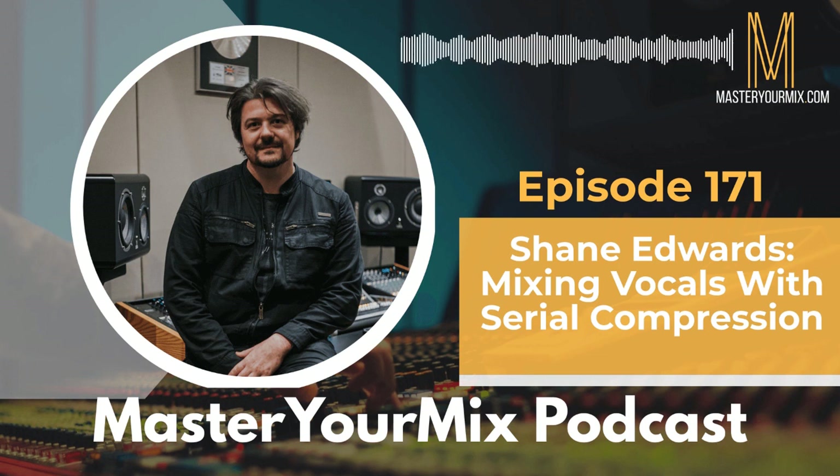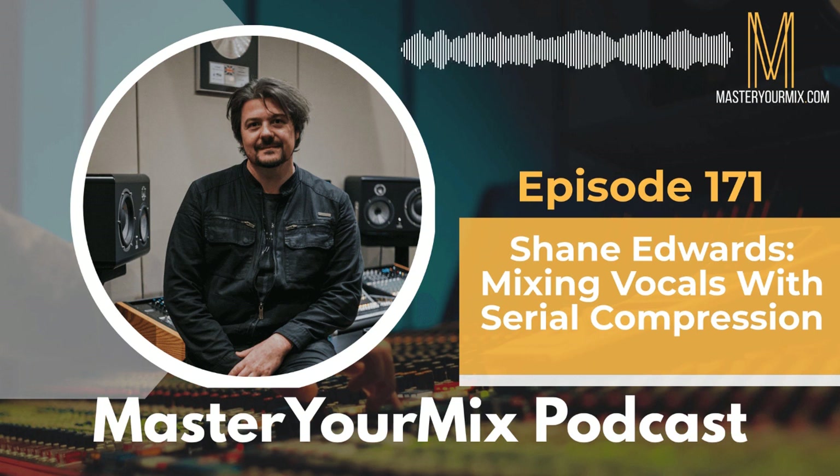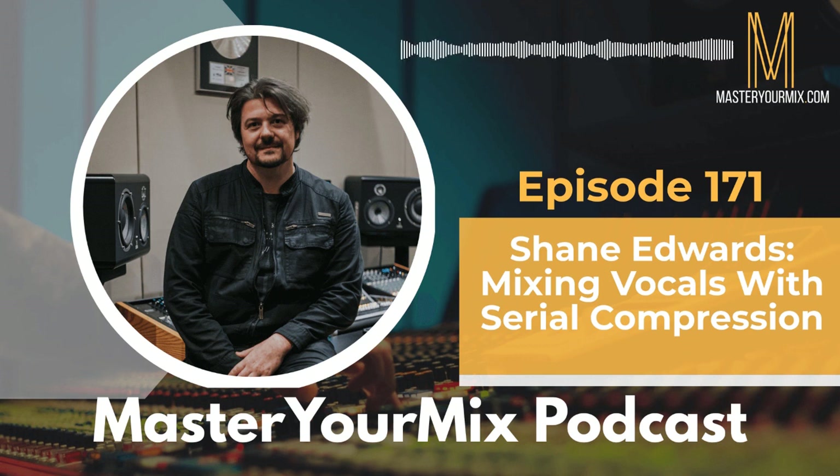Having said that, everything is subjective and some songs need a massive snare — that is part of the energy. I don't want to take up any more of your time. If people want to learn more about you or follow you online, what's the best way? I have a website, shaneedwardsmusic.com. You can also follow me on Instagram at Buddha Burger — it's a long story, but that's my name on Instagram. I'm always posting stories and stuff from the studio. Awesome, I'll put those in the show notes. Shane, thank you so much for doing this.